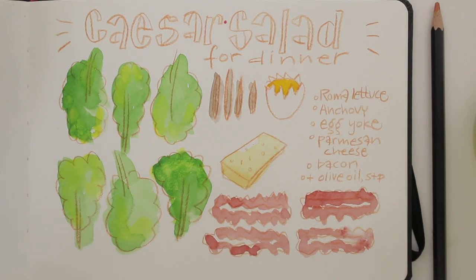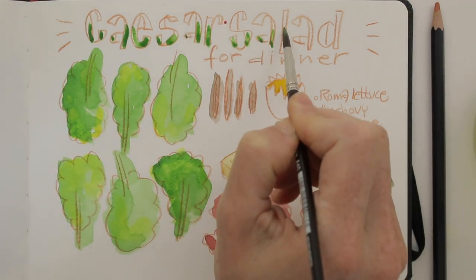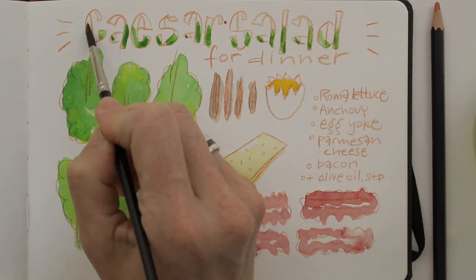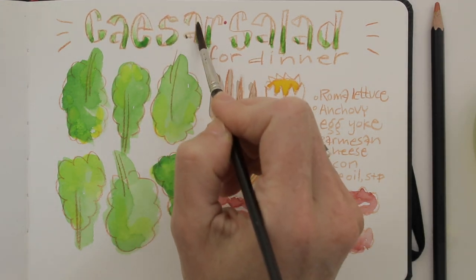Now let's add a bit of color to that title. You can just add wet paint at the bottom of each letter, then clean your brush and spread the paint a little so it fans out a bit. When you wipe your brush on a paper cloth, you can lift excess paint off the paper or move it around a little.